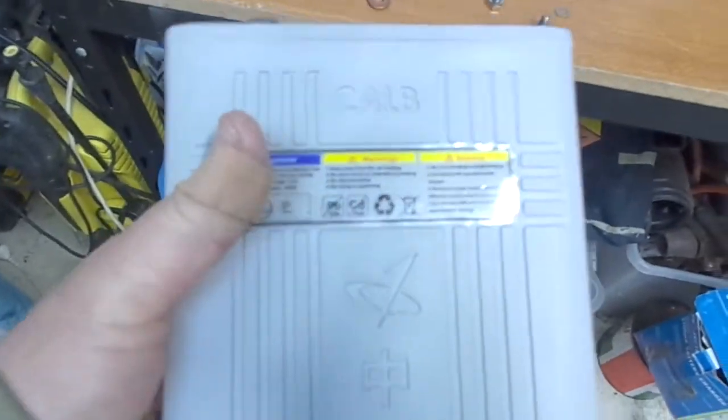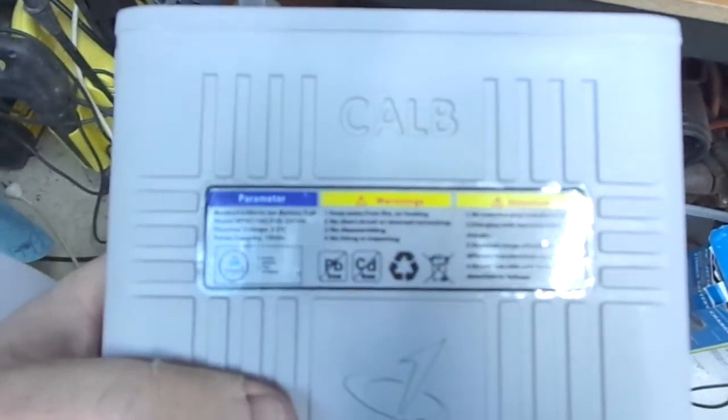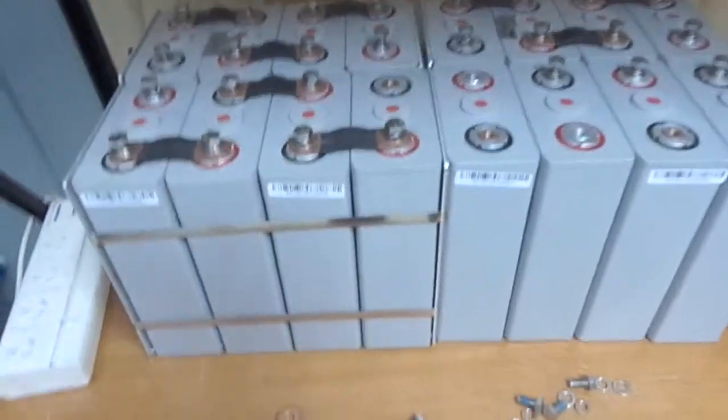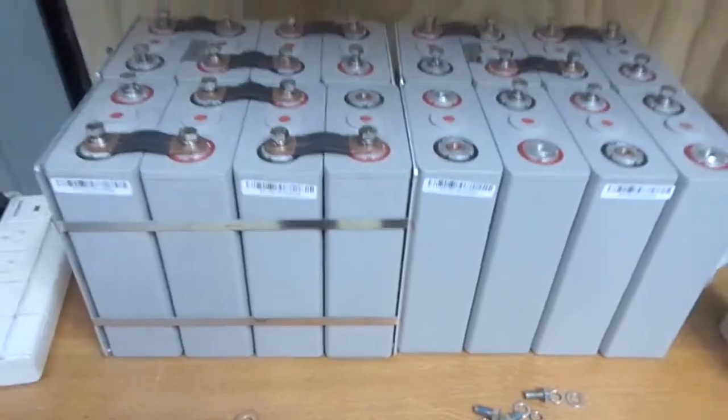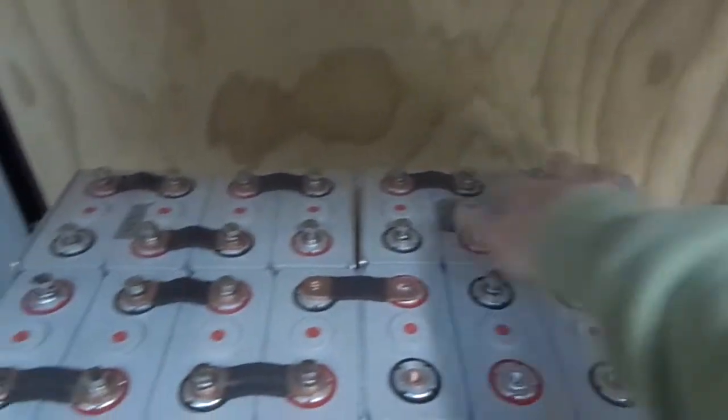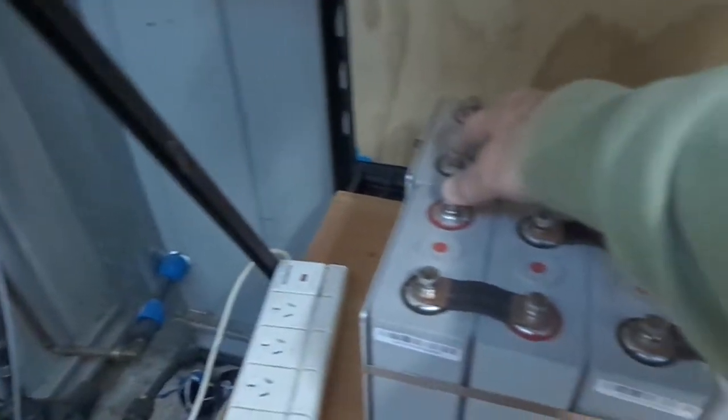That's the 100 amp hours there. My initial plan was to have them set up like this, with the bus bars in series across here and back down the line — negative and positive here.